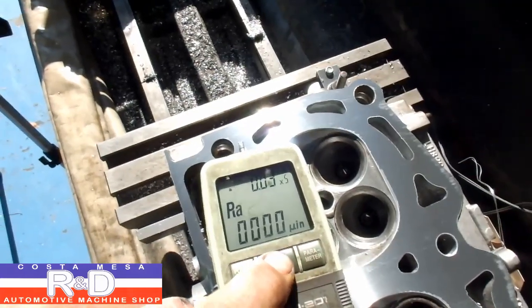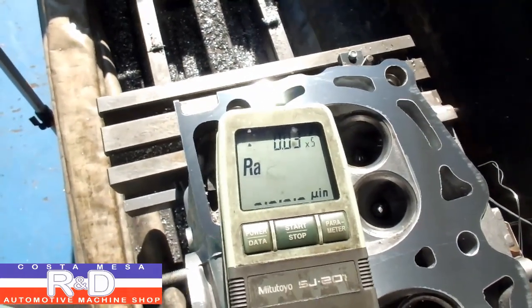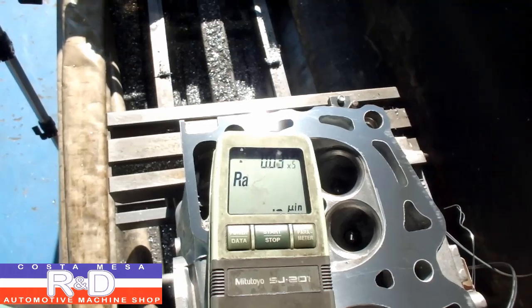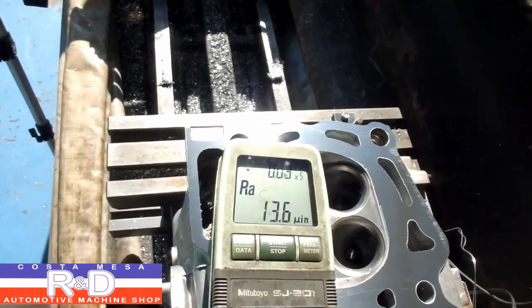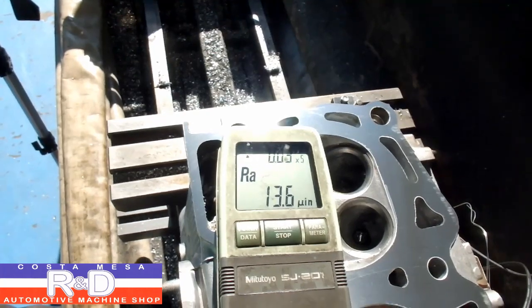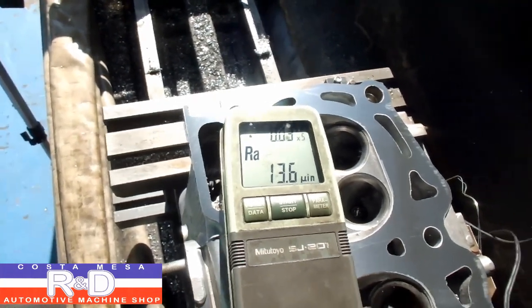Let's see what we got here. There's been a lot of questions about surface finish and what we use to measure it with. We use an SJ-201 Mitsutoyo surface testing gauge. It's a lot more accurate than the old scratch test — this gives you a real number that you can look at. And as you can see, we have a 13.6, which is excellent.